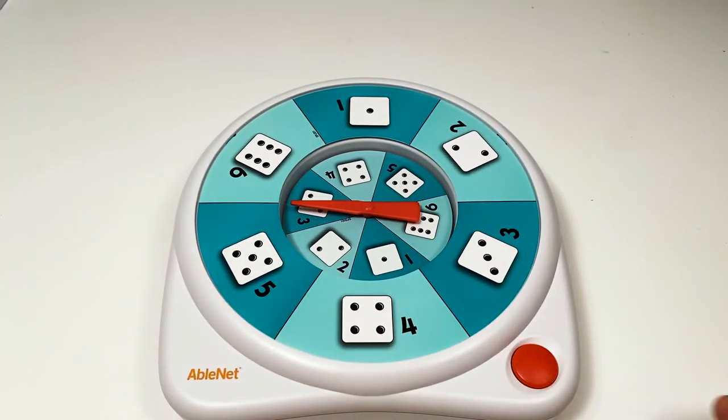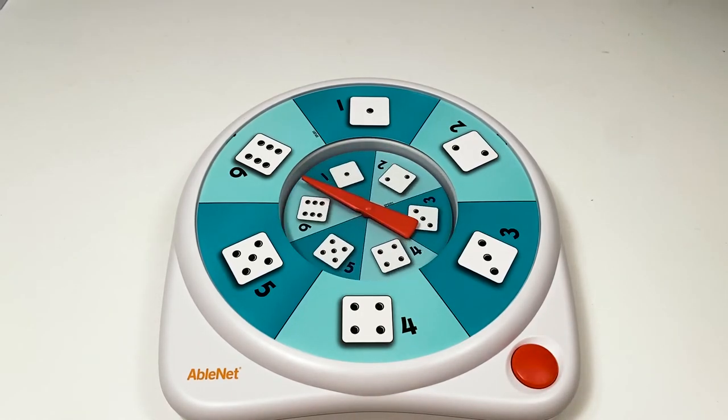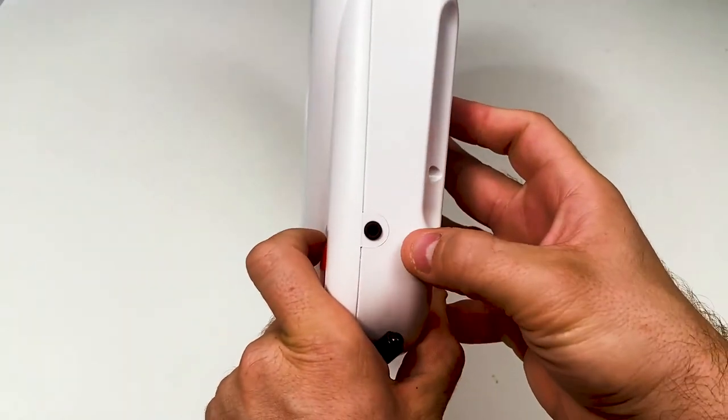Spin the arrow and small overlay by activating the built-in switch or an external switch plugged into the switch jack on the side of the device.